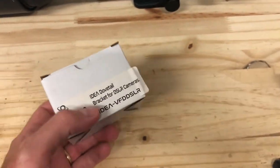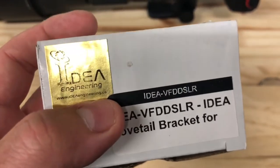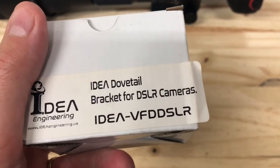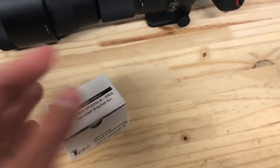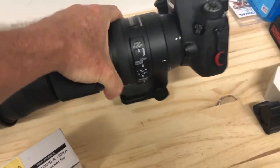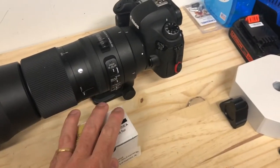Hey guys, welcome back. Today I want to talk about a product that I recently purchased. It is by a company known as Idea Engineering and it is a dovetail bracket for DSLR cameras. There are a lot of different ways to go about mounting a camera and a lens to your telescope mount.